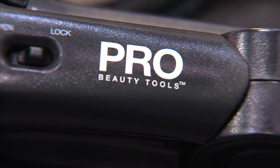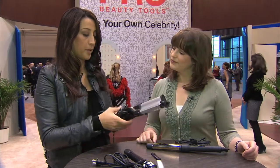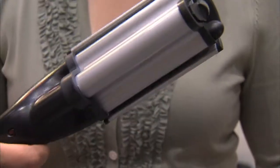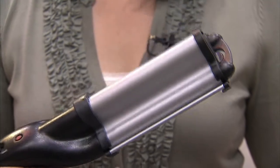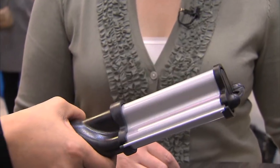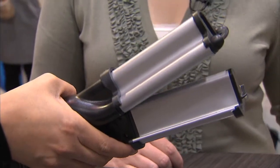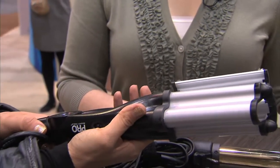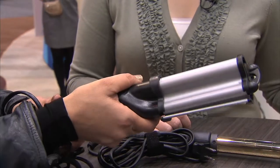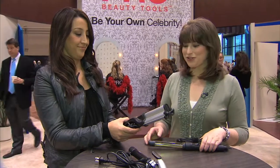This curling iron has three different barrels. It's called the Speed Waver — so waves, not curls. It's actually one of the nicest tools from Pro Beauty because the heat settings are very high and you don't have to wait long. This one gives you deep waves, soft waves, and beachy waves, because just about everybody's hair looks good when they go to the beach. So it's amazing that we can get that beach look with just one iron by Pro Beauty Tools.